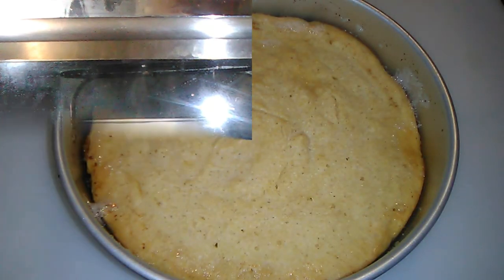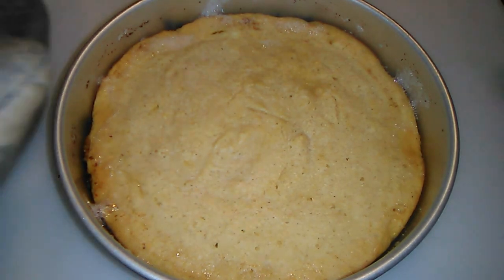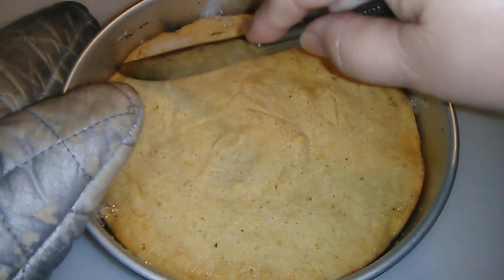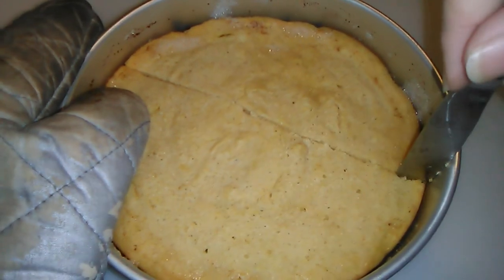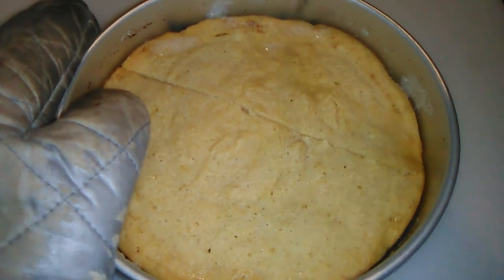It smells so good and it just got out of the oven. It's still sizzling hot and I knife-tested it for doneness.